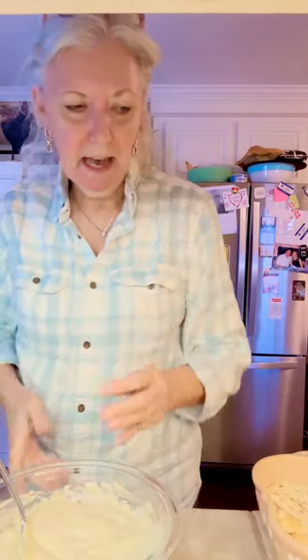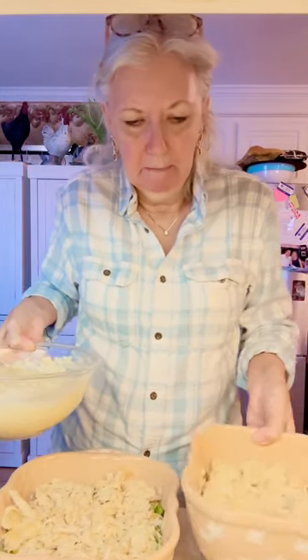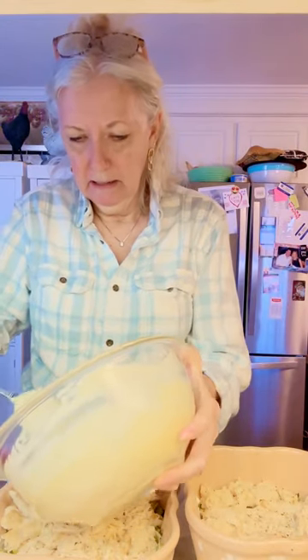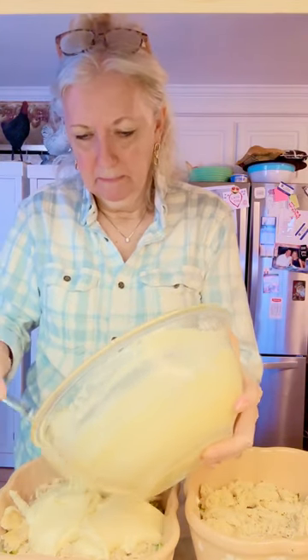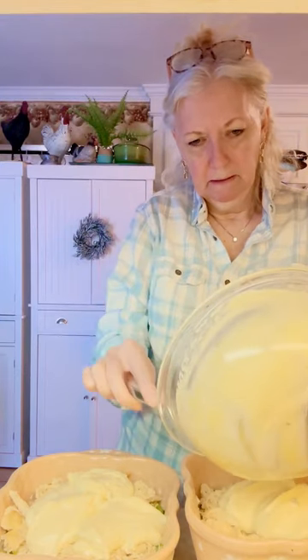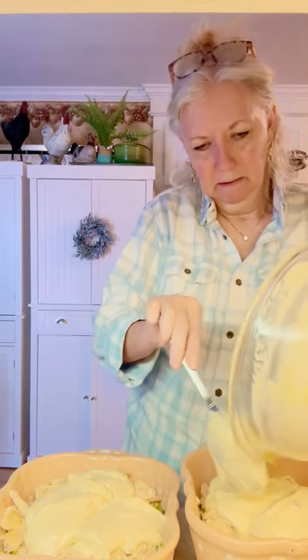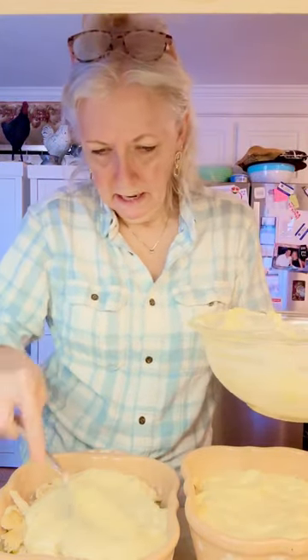Let me bring my two casseroles back over, and we're just going to spread this sauce over the top and make sure we get everything nice and covered.